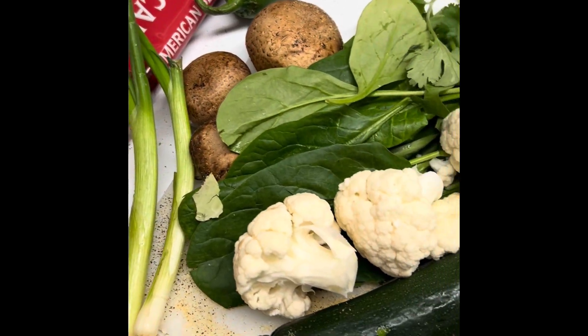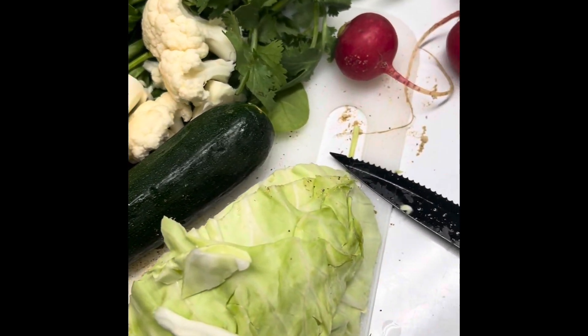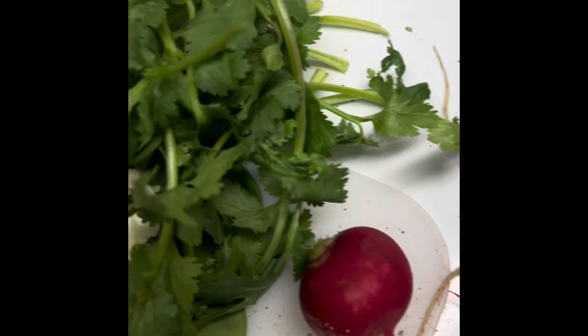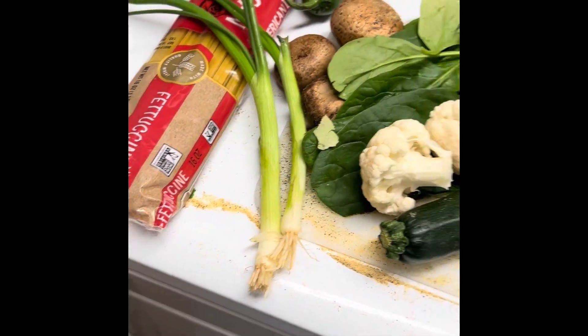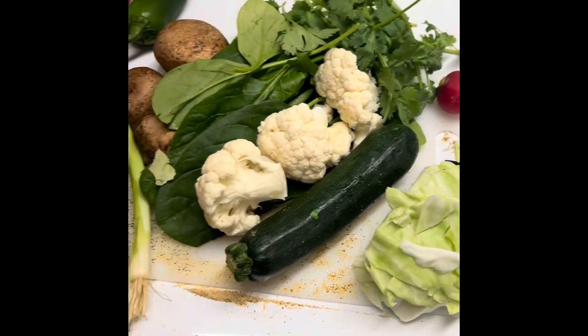Hi, I'm just going to show you some overview of the ingredients I'm using tonight. I'm going to make a little one-serving fettuccine with fresh vegetables.